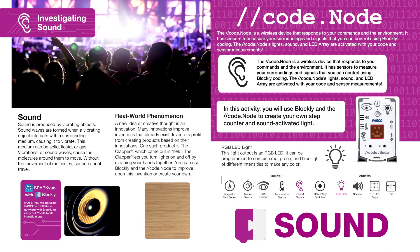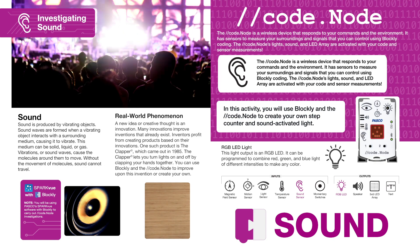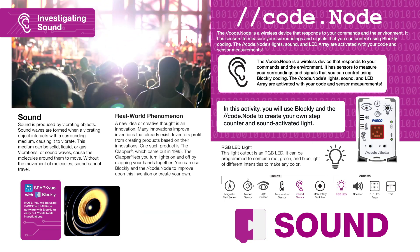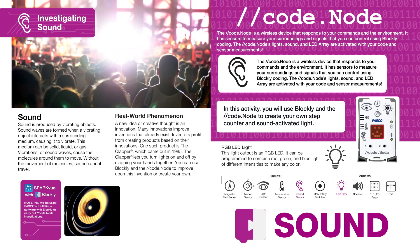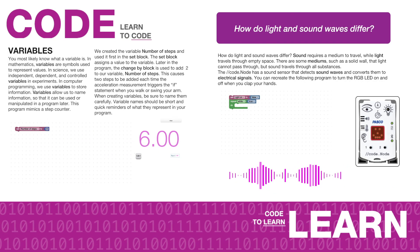The CodeNode board book guides students through five immersive coding activities. Each investigation begins with a Learning to Code section that introduces a key coding concept and relevant science phenomena. Once they've learned the fundamental coding concept, students move on to the Coding to Learn section, where they apply their new knowledge to a phenomena-based investigation using the CodeNode and Blockly.